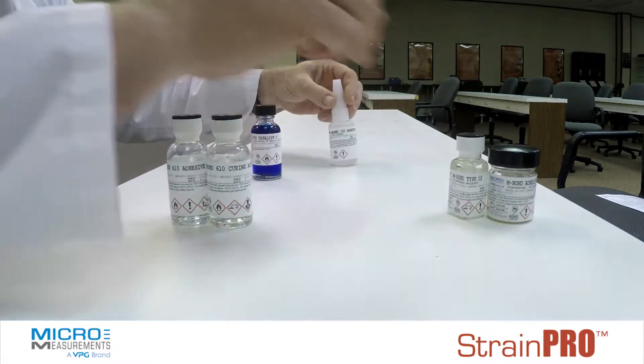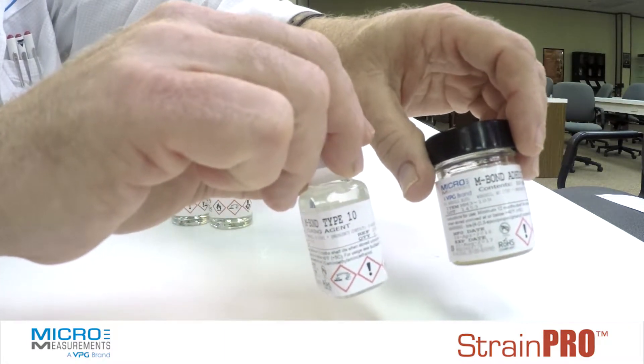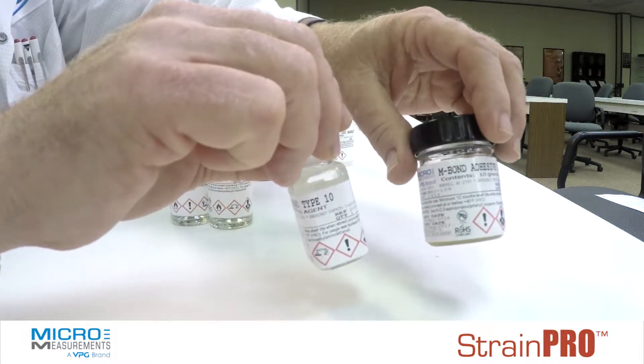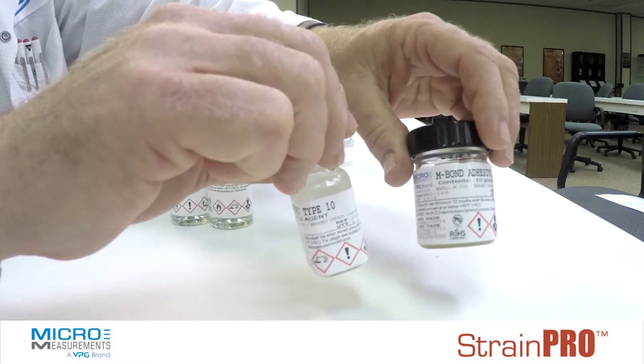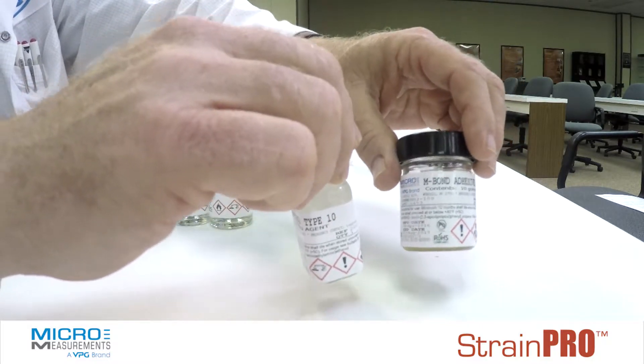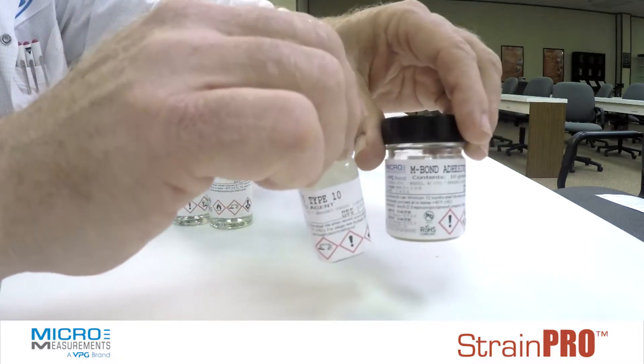The next system of adhesive we'd have would be the epoxy adhesives. These are considered 100% solids epoxy. They don't have solvents associated with them. Some can be room temperature curing; some require an elevated temperature. Our AE10, GA2, and AE15 are good examples of epoxy systems.